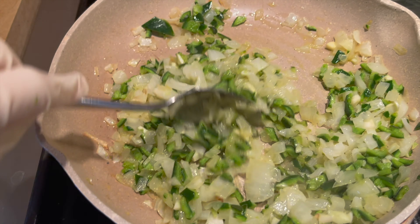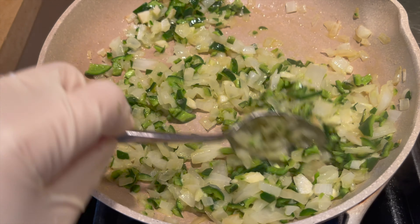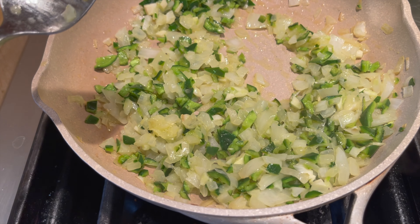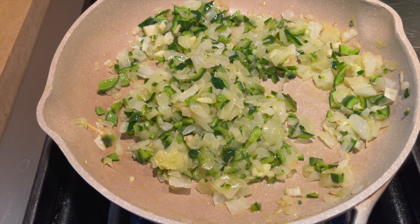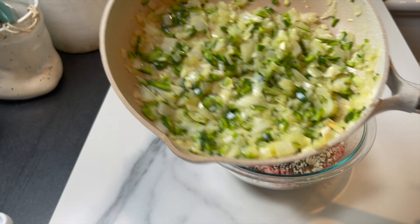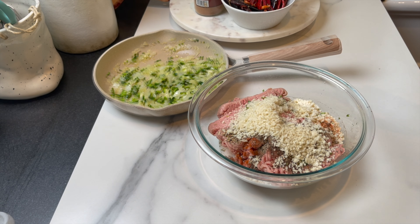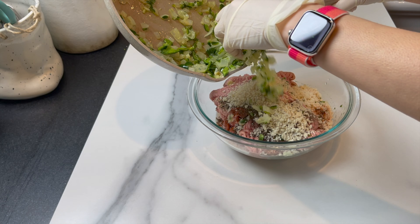On the other side of the kitchen, I'm going to sauté some onions and some poblano peppers, or your favorite pepper. I'm using half a large sweet onion and one whole poblano pepper. I'm going to sauté them in 40 grams of butter and just leave them for 15 to 20 minutes.